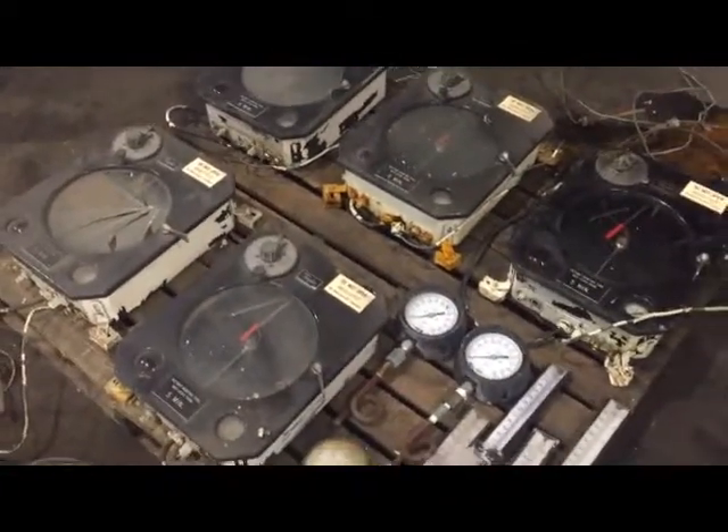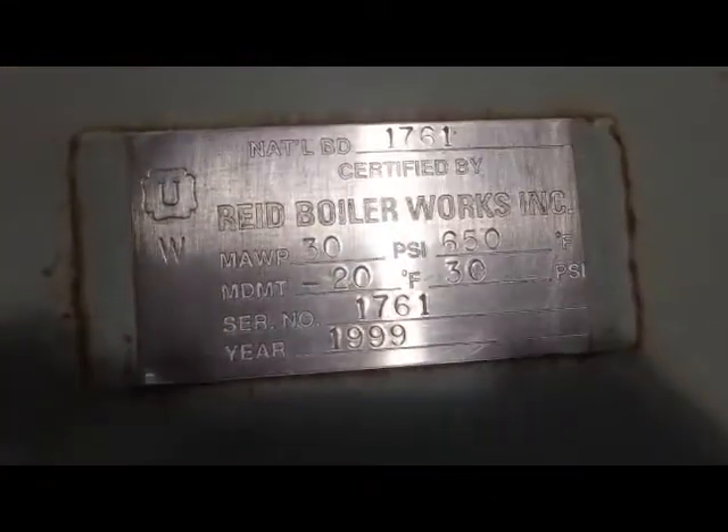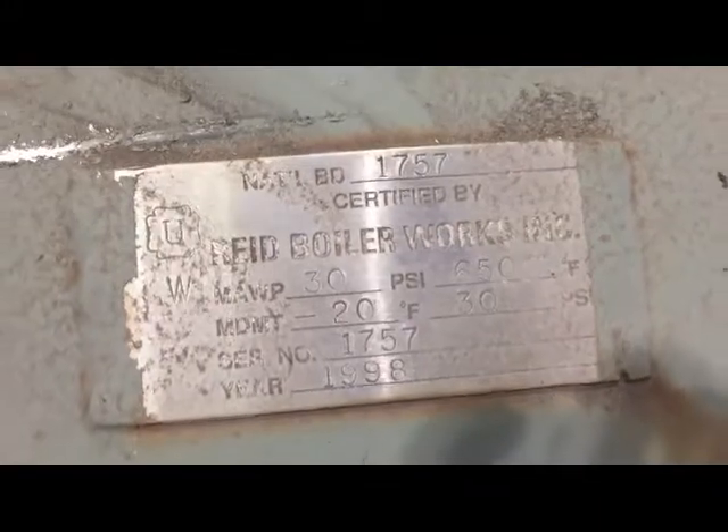Here are the five instruments, thermocouples, and we've got the five lids. The lids have nameplates. One. Two. Three. Four. Five.